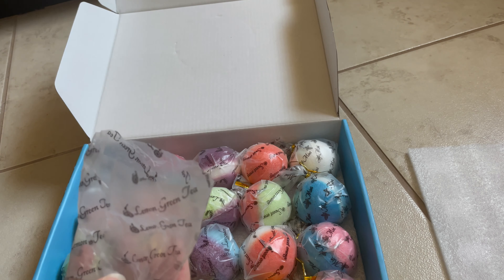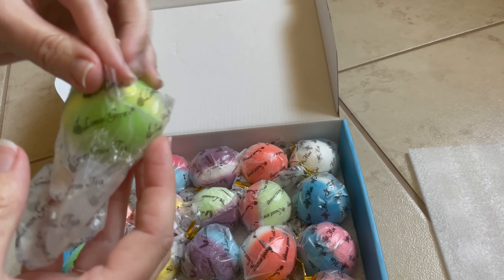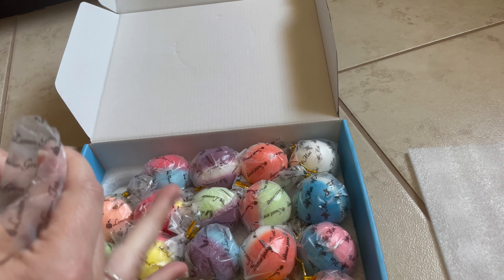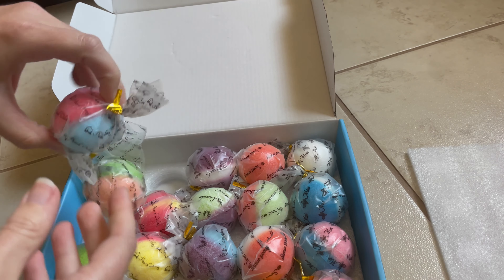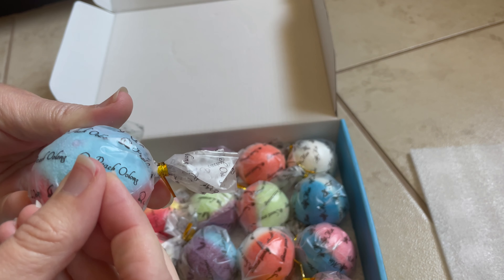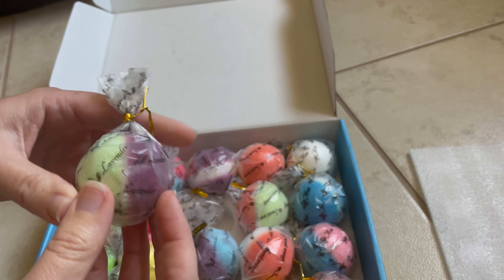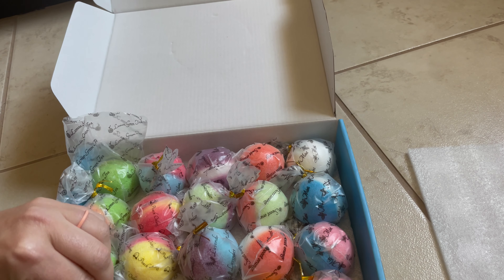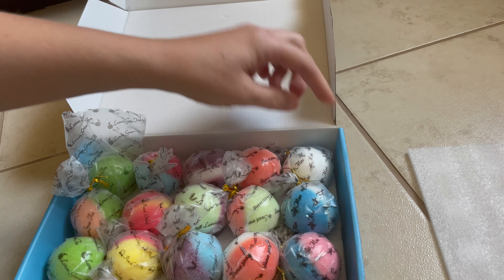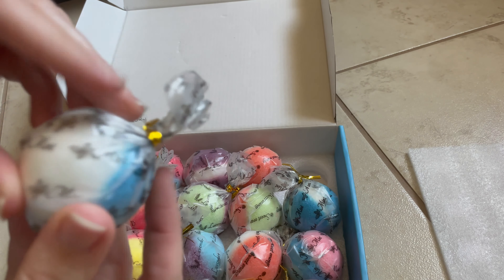The fragrance is really nice — it's not overbearing. This one is a lemon green tea. We've got peach oolong, lavender, eucalyptus, mint. So many different scents and colors.